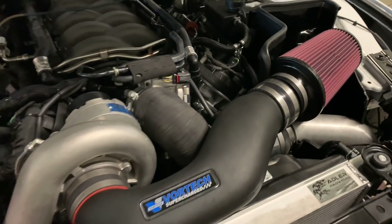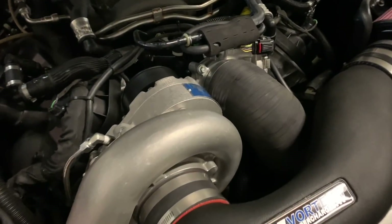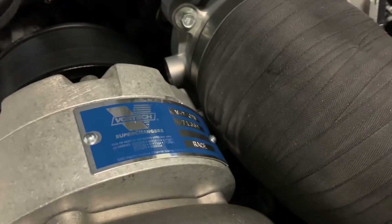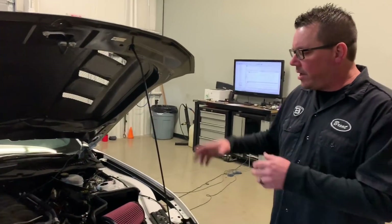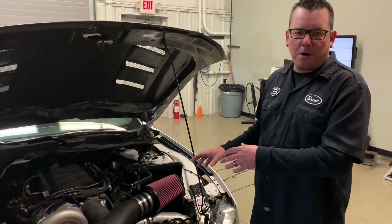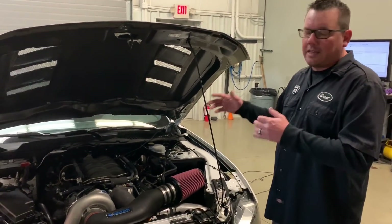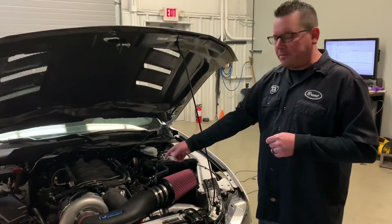For the supercharger we're running the Vortech V7 JT B-race supercharger. It's only about 8 psi right now — if you run this thing up, the boost barely taps 9 psi. But we have Bosch injectors, Kenne Bell Boost-a-Pump, and a JLT cold air intake. It's really designed for a lot of power in the future, but right now we're running 93 octane, not E85, so we need to keep the boost low. You can email quote@brentspeed.com to see how much it costs to get this installed.